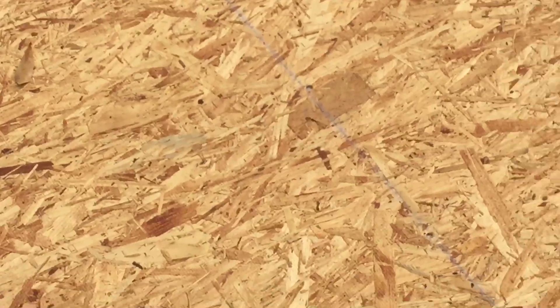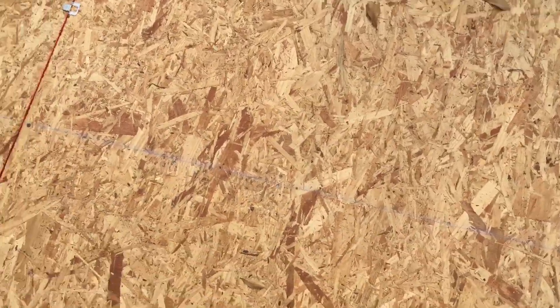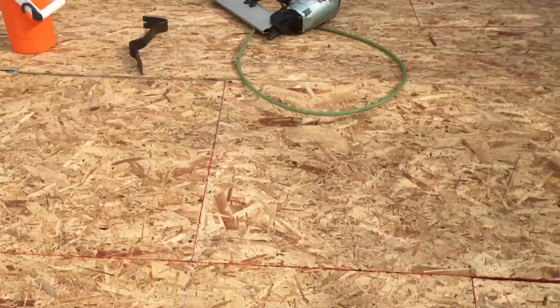I popped lines to show where every one of my rafters are. I popped the line from top to bottom — you can see the blue line — that way I can nail off the plywood and make sure I hit all the seams and all the joints. And that'll be it.